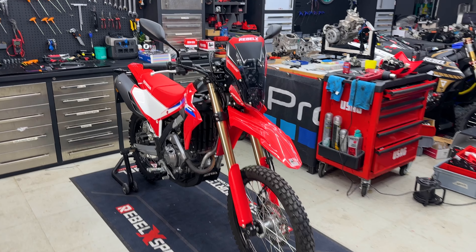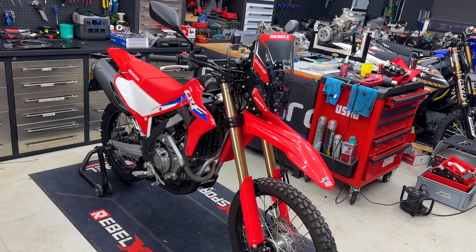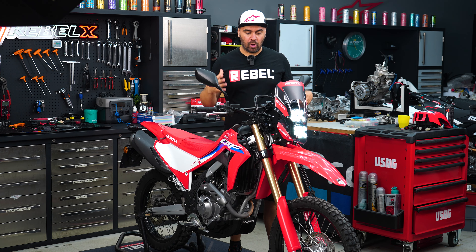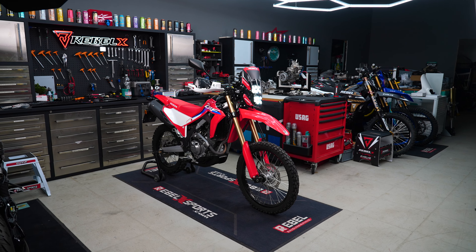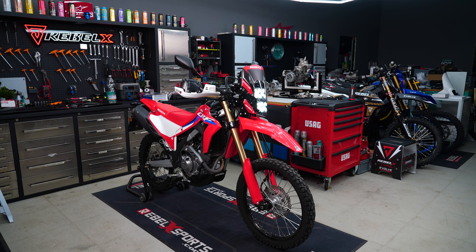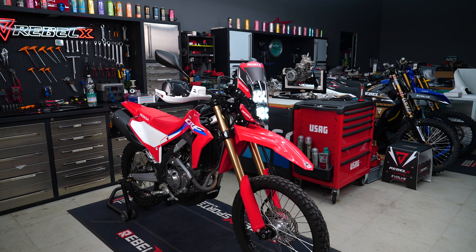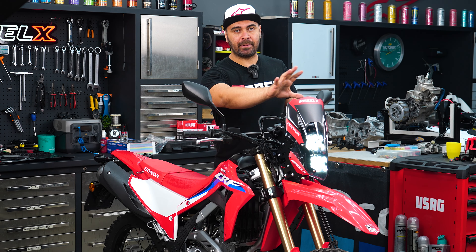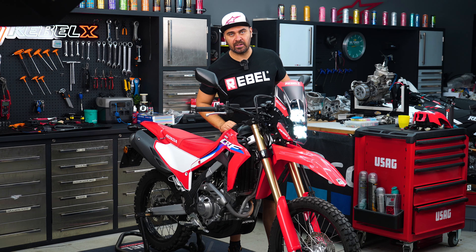And now you have completed the installation of the Rebel X ultralight rally kit. Guys, that's all for today's tutorial — I hope this will help you out while preparing your CRF 300L, turning it into a more adventure-oriented bike, getting a bit more wind protection, and most of all a much better lighting setup and placement for all your smart devices or road book holder.